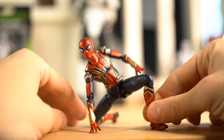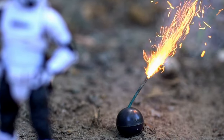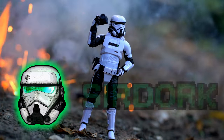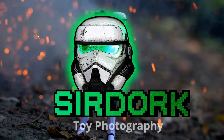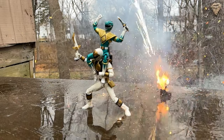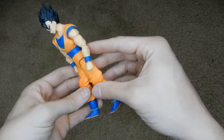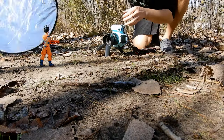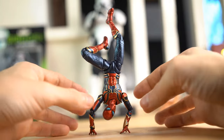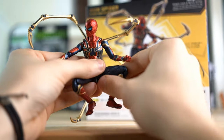In this video, we're going to be going over how to get the best, awesome, and dynamic poses for your action figures. Getting the right pose with your action figures is incredibly important, whether you're just doing some toy photography or just putting it up on your shelf. I made a whole video about basic posing like walking or running, but this video is going to be about more dynamic posing — jumping and crazy superhero poses that you can only get if you really put a lot of time into your posing.